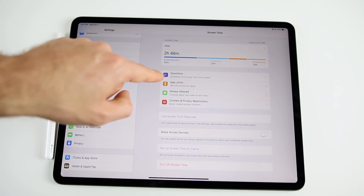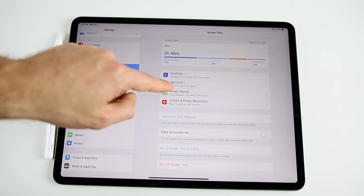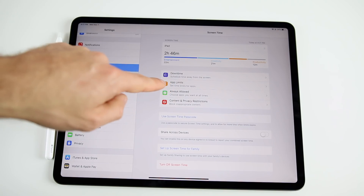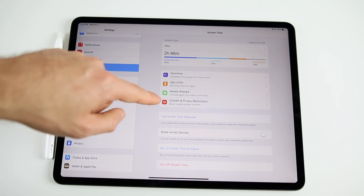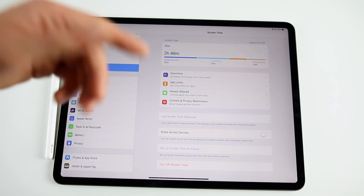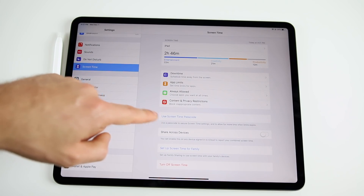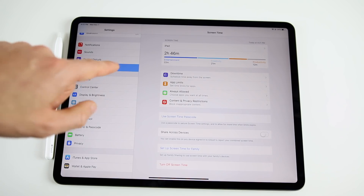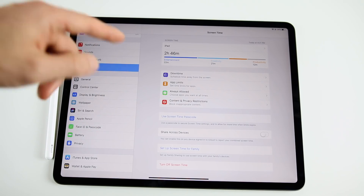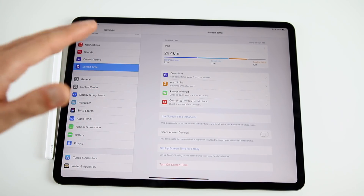In Screen Time, check out Downtime to schedule time away from your screen. You can set App Limits — especially useful if your kids use your iPad. Always Allowed lets you whitelist apps, and you can block certain websites and applications under privacy restrictions. Set a Screen Time passcode so older kids can't disable these features themselves.